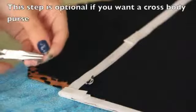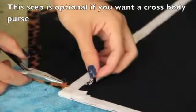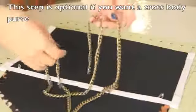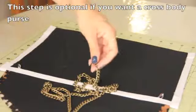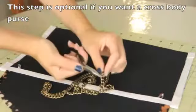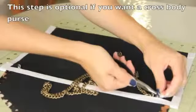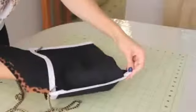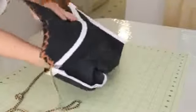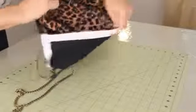If you're making a crossbody bag, grab two jump rings and attach one to each ribbon loop — you can attach your chain to the same jump ring, or use a second jump ring attached to the first and to the chain. Finally, push in the corners and pull your bag right side out, and feel proud of your amazing work!